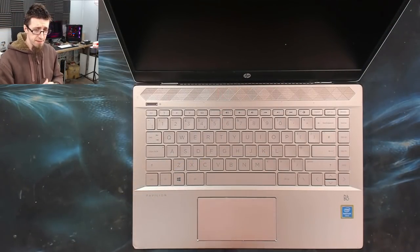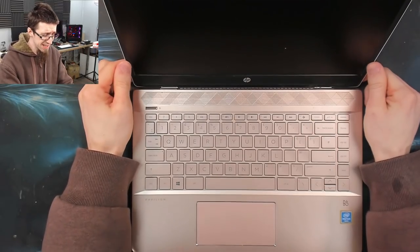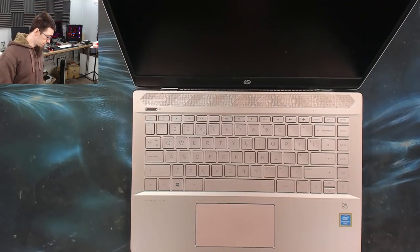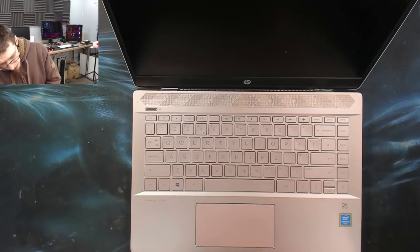Hello interwarbs, welcome to Let's Fix Computers. I've got an HP Pavilion 14 CE here that does not post. I'll just switch it on so we can see where we're up to.